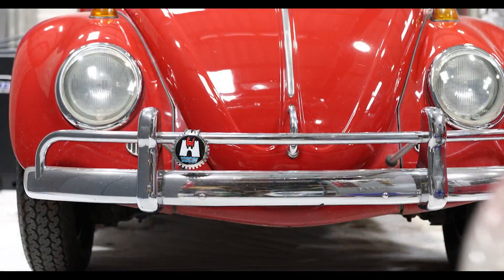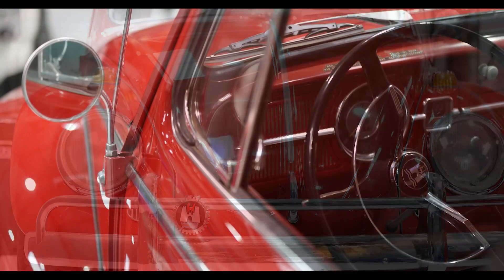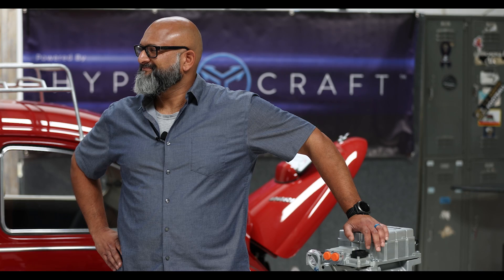Hi, thanks for joining us today. We're here to talk about the launch of an exciting new project. I have Ash, Miguel, and Eddie. They're going to talk about how they're using these Hypercraft parts to convert the 1967 Volkswagen Beetle behind me to an all-electric. Ash, can you tell me a little bit about your company and your contribution today?